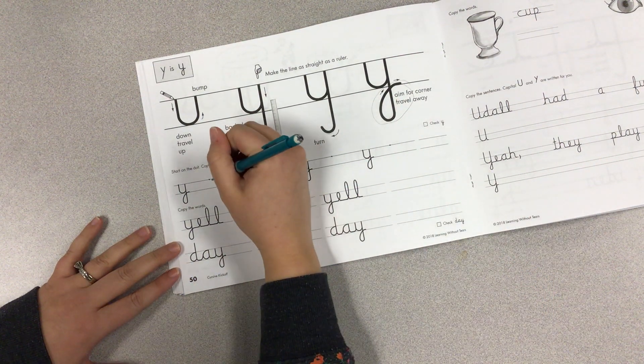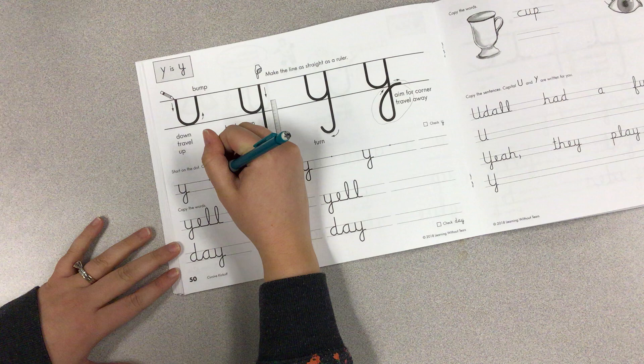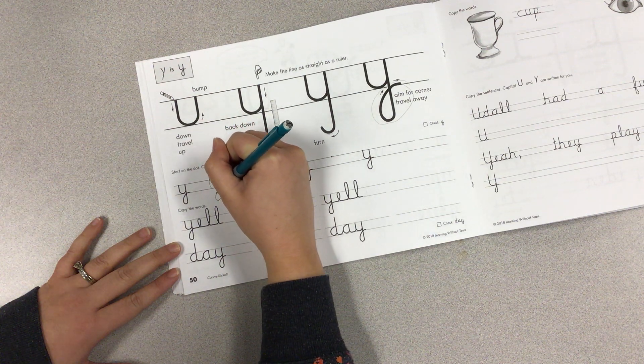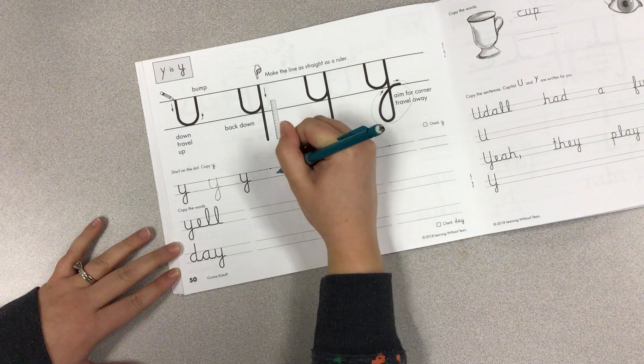Let's practice. We're going to start at the midline. Down. Travel up. Bump. Down. Like a ruler. Turn. Aim for the corner. Travel away.